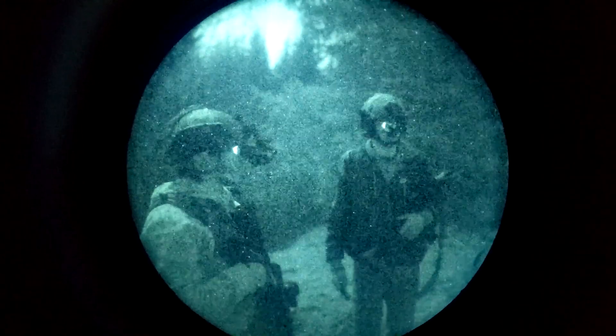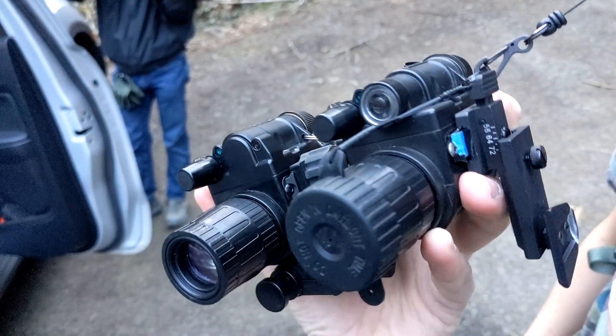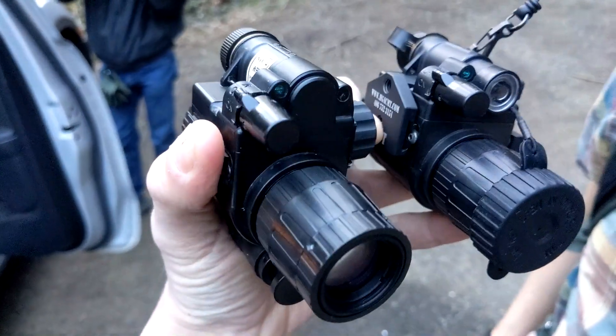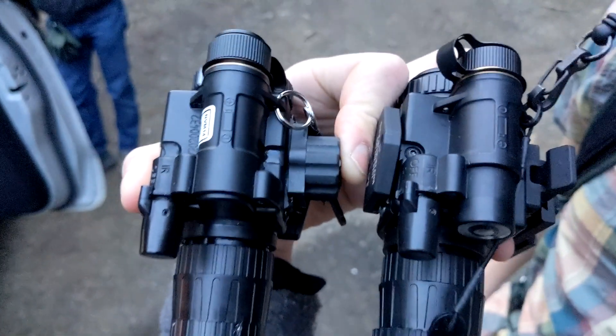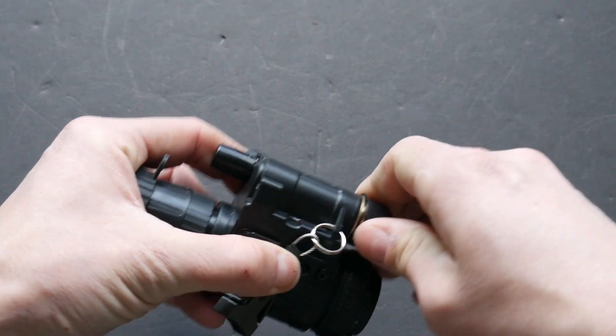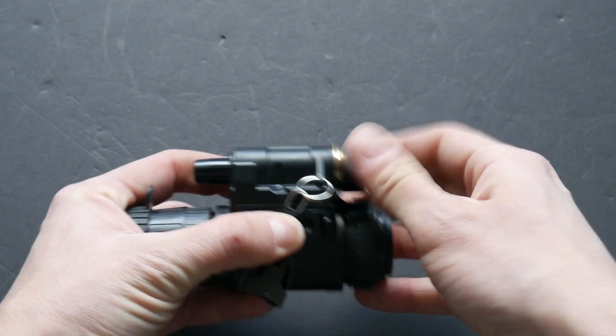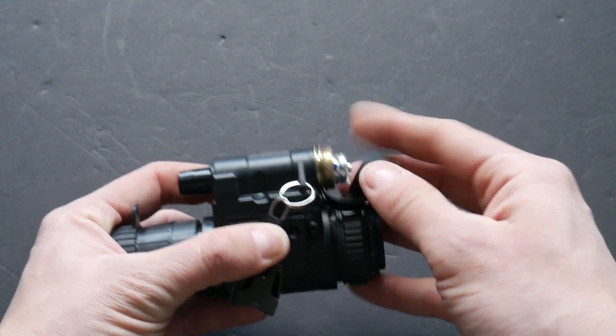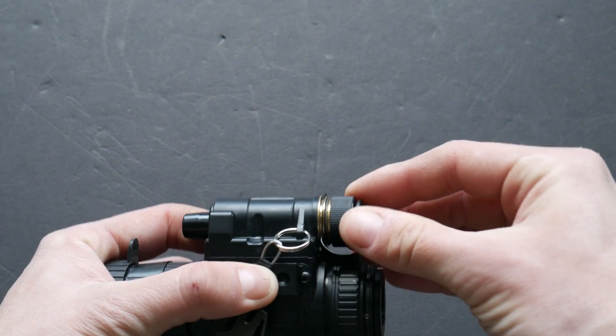The Photonis Echo is extremely impressive as far as Generation 2 units go, but it's still not on par with Gen 3. The Photonis Echo tube my buddy has is also in an NVM-14 housing. There are a few minor differences between his NVM-14 and the one I used for this video. His housing only takes CR-123 batteries and has a very large illuminator lens. I believe the housing I got for this video is the current model, and it has a removable insert in the battery cap that allows it to take AA batteries in addition to CR-123s.